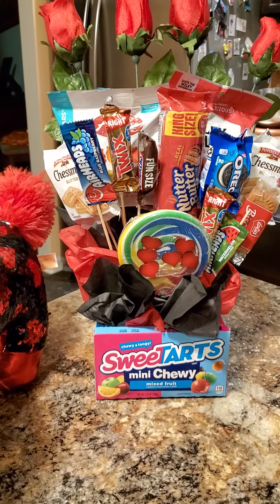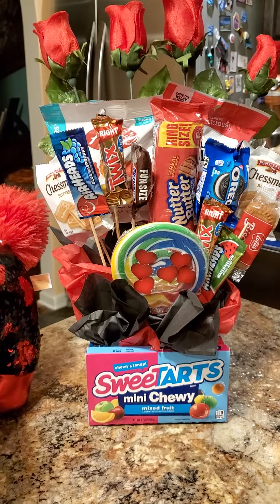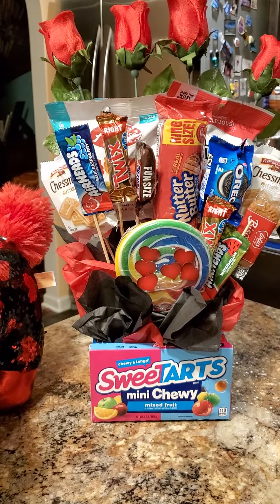Hey guys, look what I made. I made a special candy bouquet for my daughter. I really had a lot of fun making this. This was a creative idea.